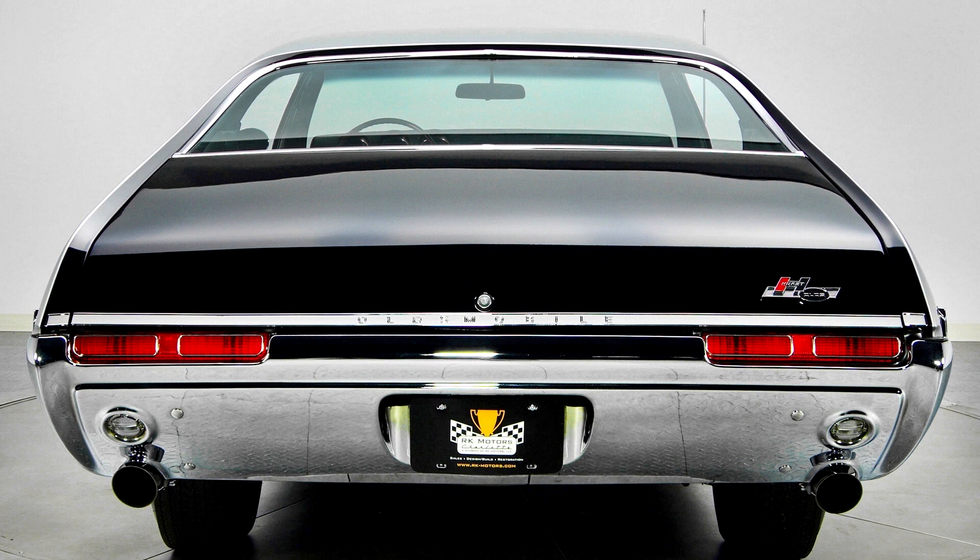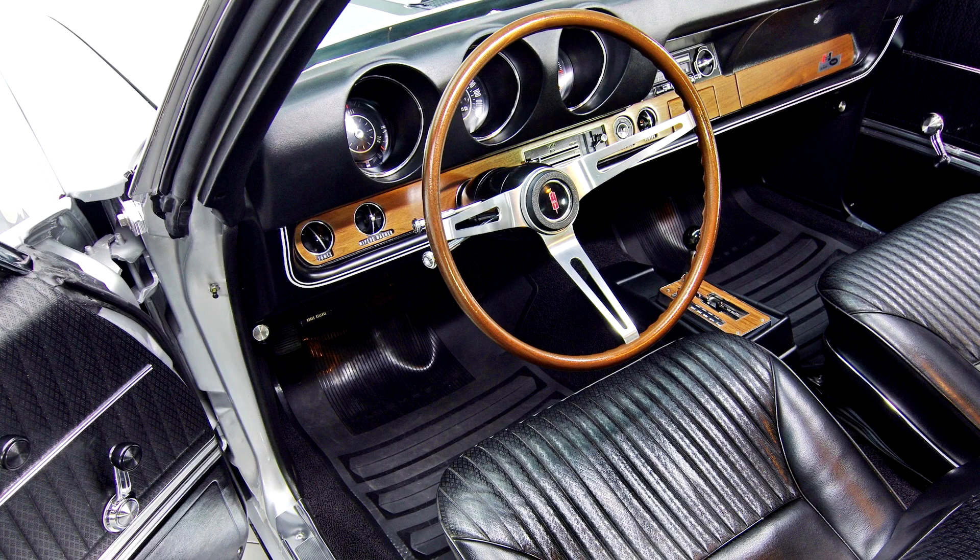Popular but not standard additional options included the Tic-Toc-Tach and wood grain steering wheel. Power front disc brakes were optional. The 1968 Hurst Olds posted a 0-60 mph time of 5.4 seconds, and turned the quarter mile in 13.9 seconds at 103 mph (166 km/h).